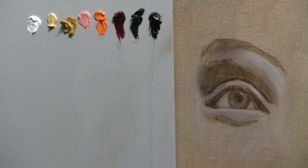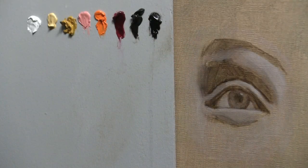After I've masked it in and blocked it in with the raw umber and the white, I let it completely dry overnight so it's dry to the touch. Then I can begin my form pass. The colors I'm going to use here are titanium white, naples yellow, yellow ochre, pale rose blush, cadmium orange, alizarin crimson, raw umber, and ivory black.